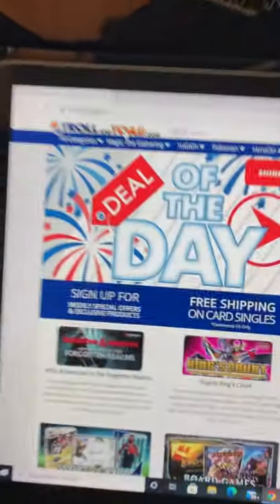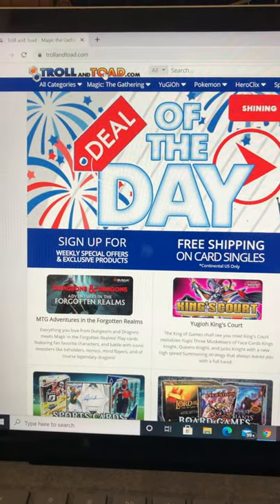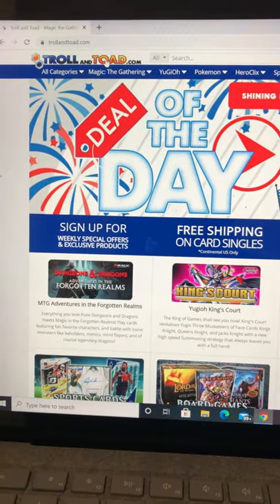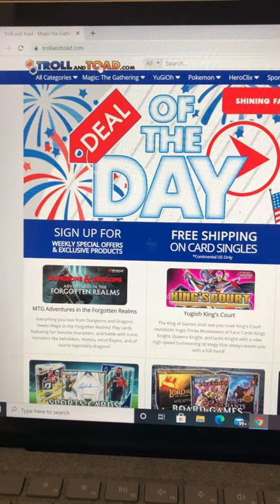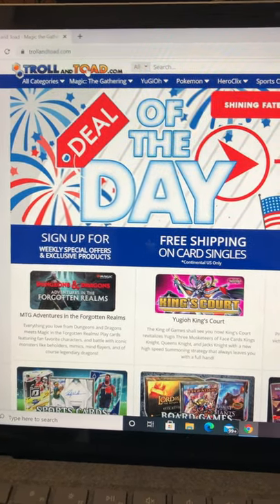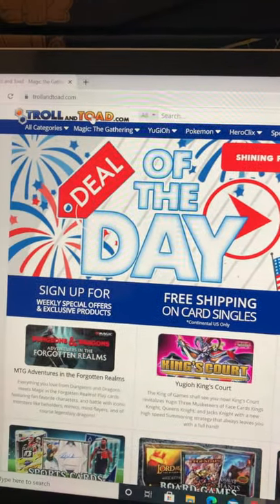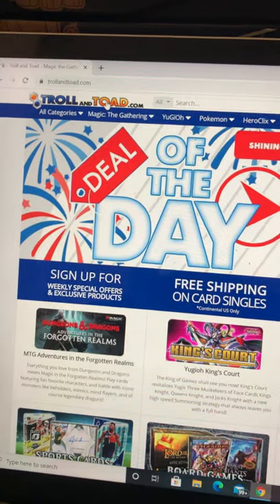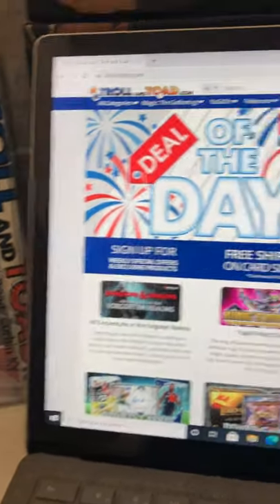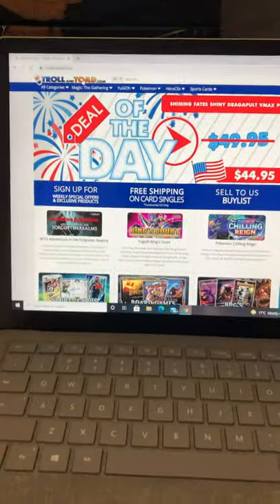Troll and Toad is an international website and in my opinion, from the research I've done and from experience, I'd say this is the world's leading online retailer for individual cards for your collection — not just Pokemon but lots of other things. They've got sports cards, Magic the Gathering, Yu-Gi-Oh and Pokemon. Here's my package — I'm going to open this up and show you what's inside, but first I want to do a little walkthrough on how you would go about doing a Troll and Toad order.